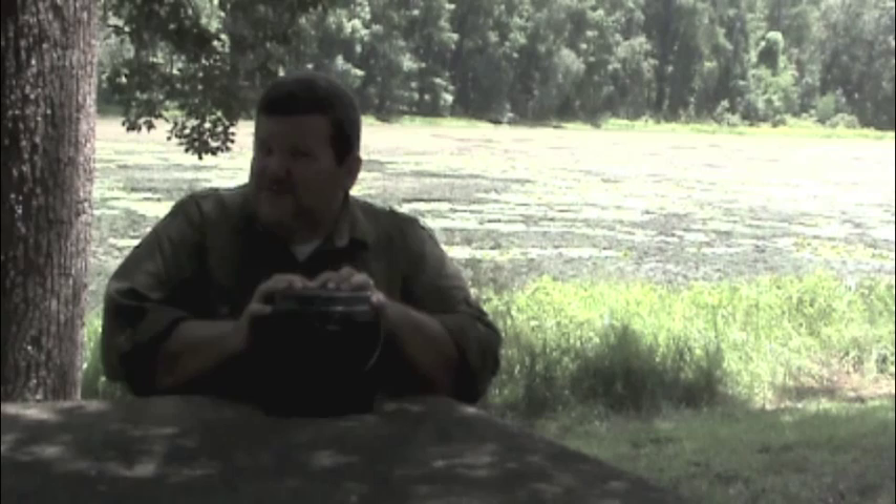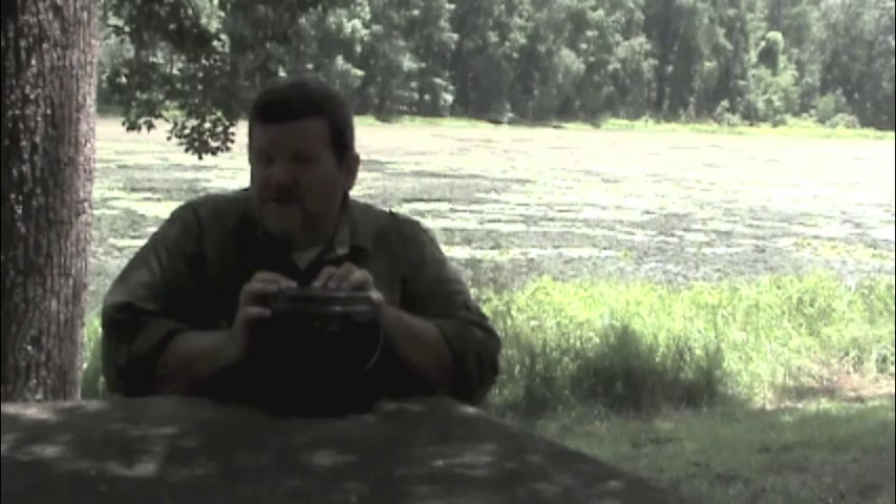The Swedish Army Mess Kit is only about two and three quarters pounds, and it's a very big kitchen in a very small package. The only time I don't carry this with me is when I'm hiking or backpacking. If I'm car camping, base camping, hunting, or on fishing trips, I carry this with me.